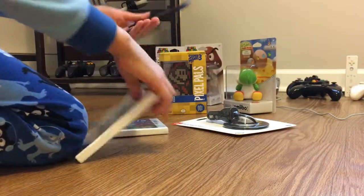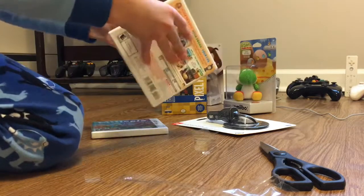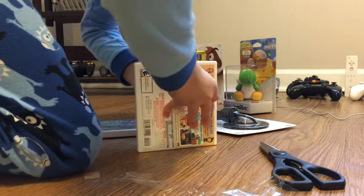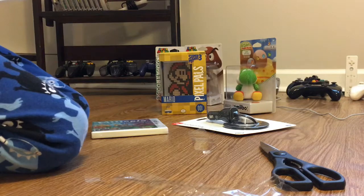So we're gonna start with Tomodachi Life, and here it is. Let's open it up. These cases are so hard to open.